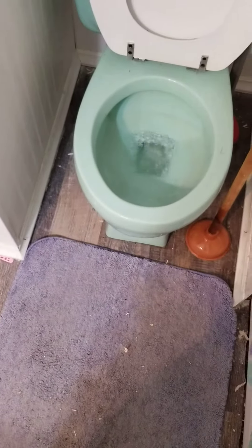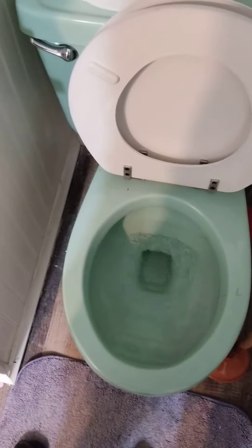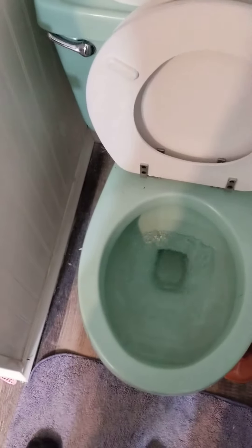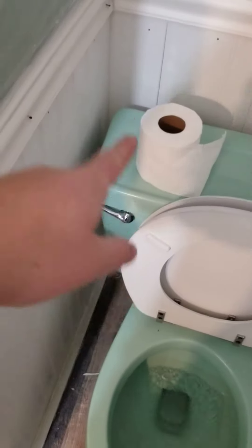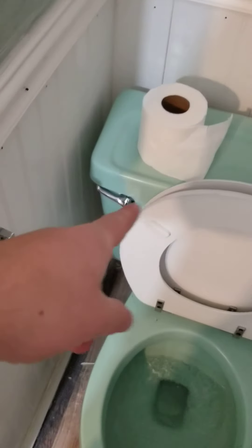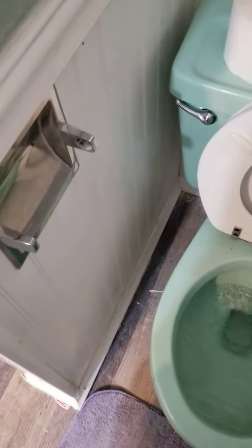There you go — so that's pretty much it, the toilet works really good. It usually doesn't clog; it's only clogged twice since we've had it. And this Charmin kills toilets — if you want your toilet to clog all the time, use Charmin.